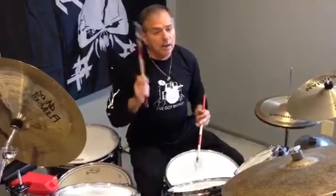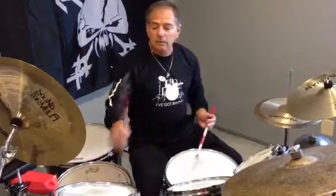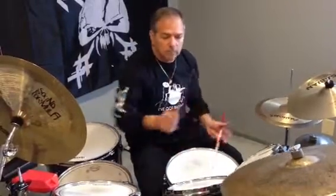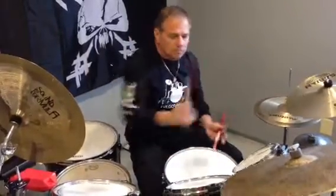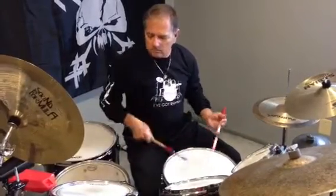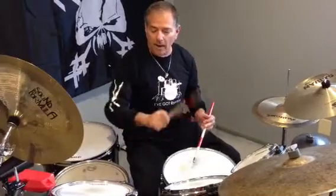I showed you the reverse clockwise and counterclockwise of a triple paradiddle. Okay, bring it back.